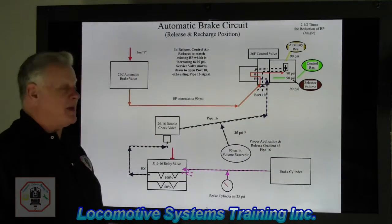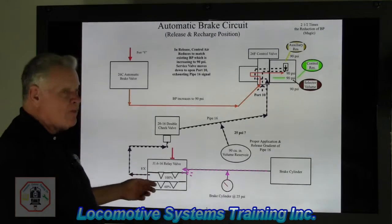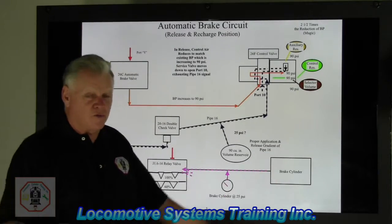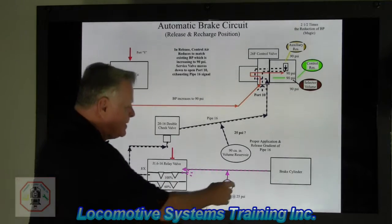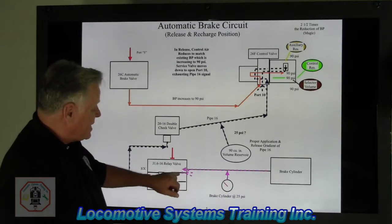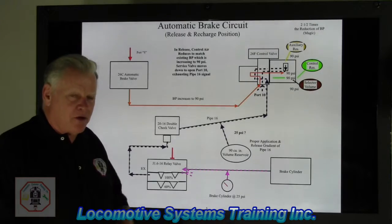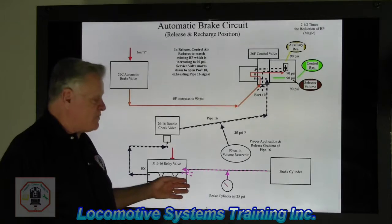Once we deplete or eliminate this purple signal, it no longer tells the J relay valve to apply brakes — in fact it's the opposite: the signal's gone, so all the air in the brake cylinders needs to leave now. When that purple signal goes bye-bye, all the air from all eight brake cylinders including the gauge will come up and vent out the J1616 relay valve underneath the car floor — that's that real loud sound you're hearing, all that brake cylinder air venting out.